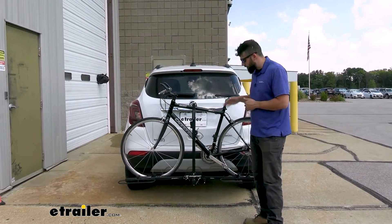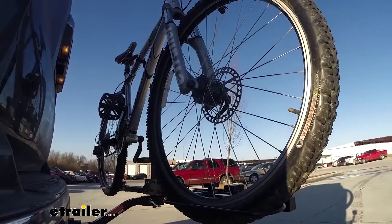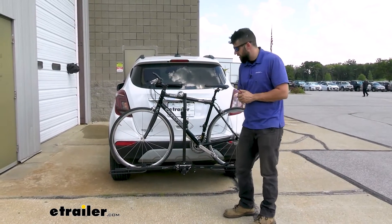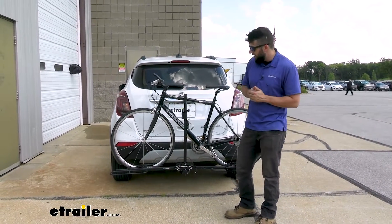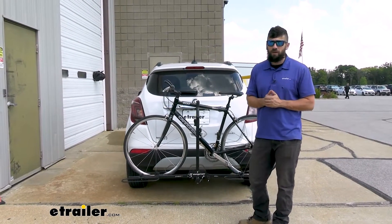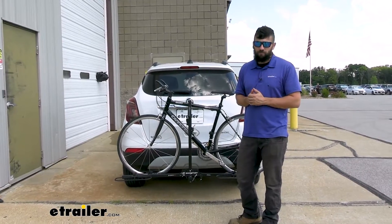Now the XC2 is definitely one of the more cost-effective options on the market. It is a two bike rack and it's going to come in at a very low price point. Especially for platform style racks, there's not too many that are cheaper than this. It doesn't have all the bells and whistles of some of the other brands that charge a little bit more, but again that's because it's got a lower price point and it's still a great rack.